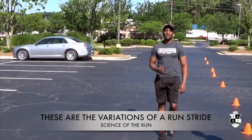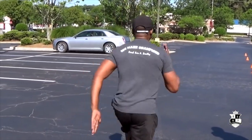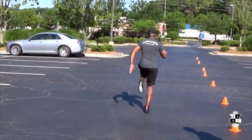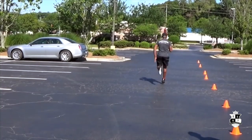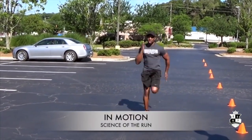And those are the three variations of a stride whenever you're running. And it looks like this — when you're taking off. My name is Coach Eric Raleigh, and I thank you guys for watching. This is the running science by Master Boxing. Make sure you distribute small bursts of air throughout your run.